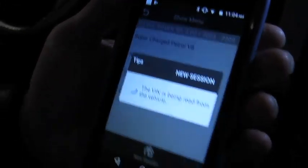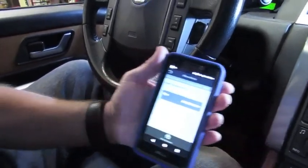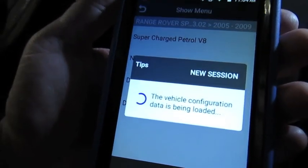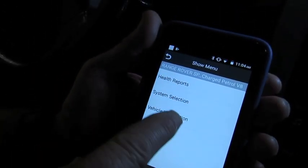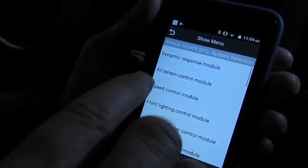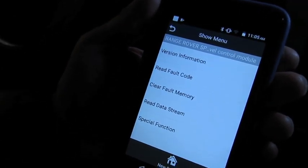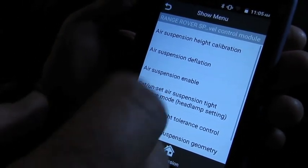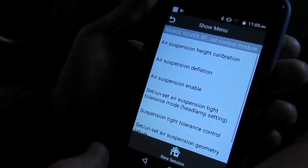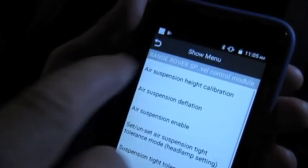Now what it'll do is I'll need to install the key and turn the ignition on so that it can communicate with the modules. We're going to go down to System Selection and find the Ride Level Control Module — Terrain, Parking Brake, Powertrain, Restraints, Ride Level Control Module. We're going to go to Special Functions, and as you can see we can do height calibration. We can also deflate and re-enable the air suspension in case of changing over airbags and other services. So what we're going to do in this case is go to height calibration.